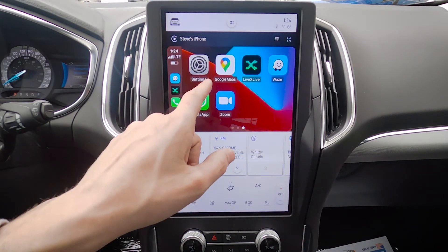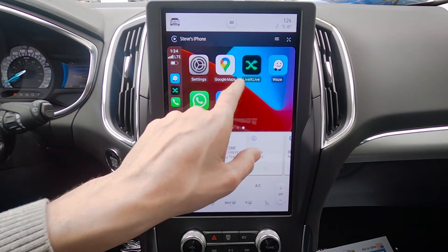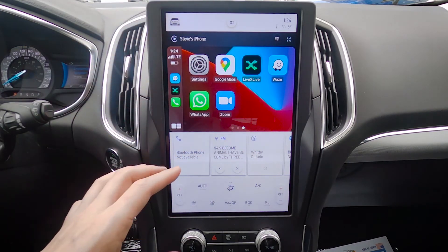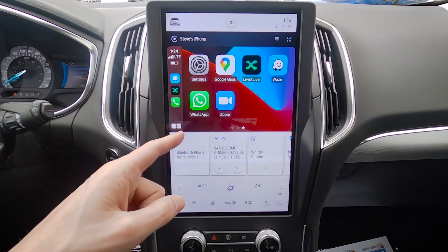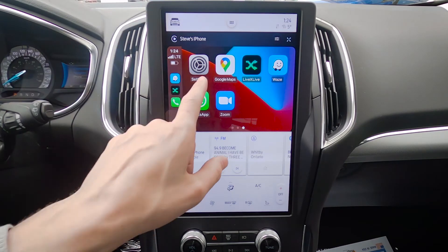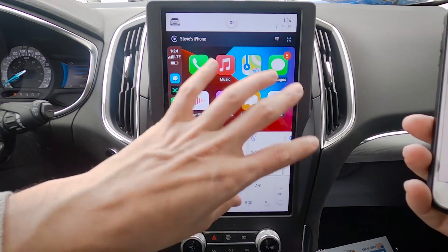Moving back, we've got some basic settings — we've got LiveX Live, which is a radio app, so we can use certain apps directly through this middle screen. If for whatever reason your app's not showing up, all you're going to do is make sure that your operating system's up to date, then make sure that your app is up to date, and then you're set to go.